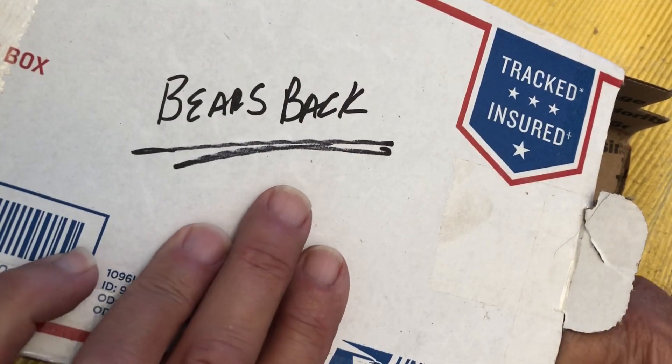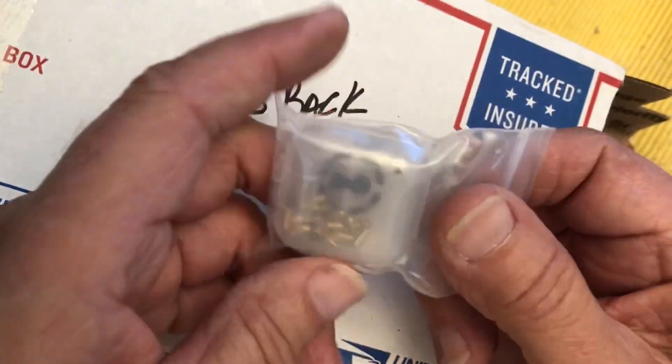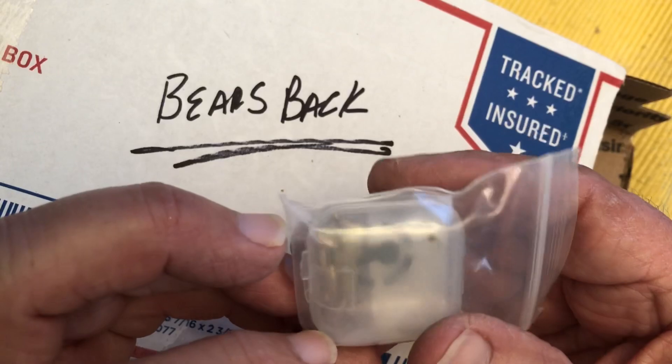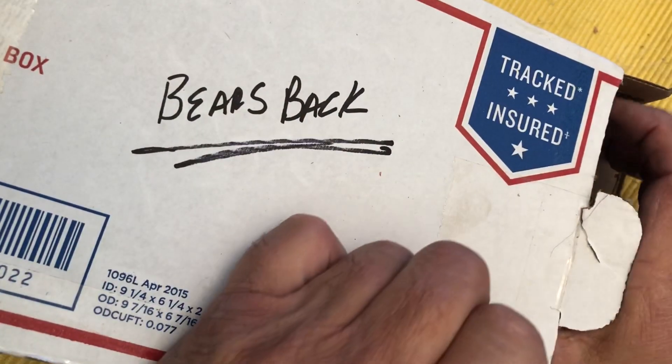These are Lock Noob's pins — I believe they're the bullet pins. Very, very cool. Very, very cool. Thank you, thank you, thank you.